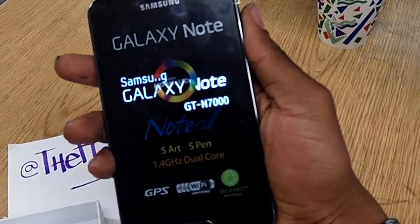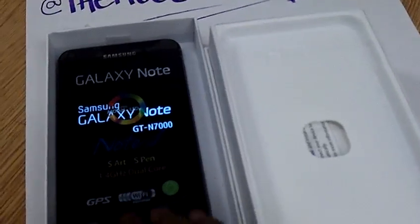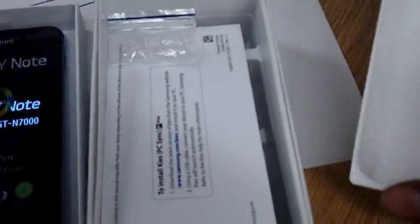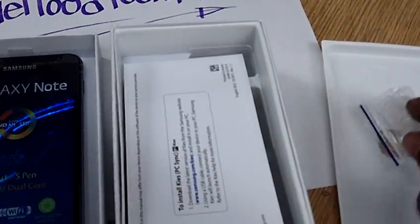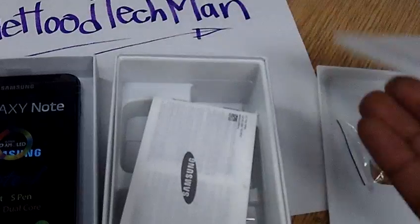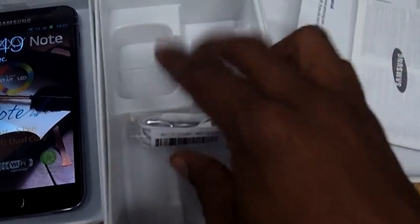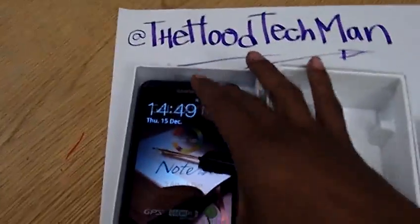Look at what's inside the box — of course it's the same old same old. Earbuds or something of that nature, and the manual — stuff we do not read anymore. The charger isn't here because I charged it up earlier. This one came with a European charger so I had to get an adapter to go with it. And here it is — the Galaxy Note.